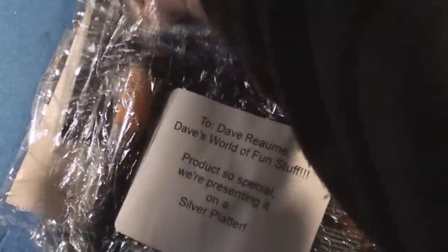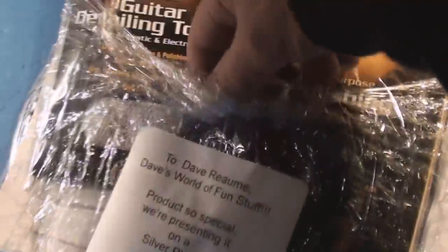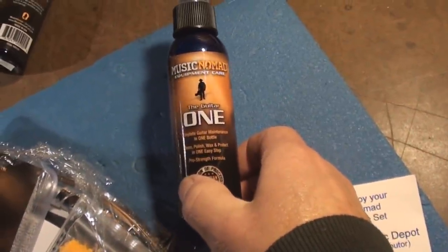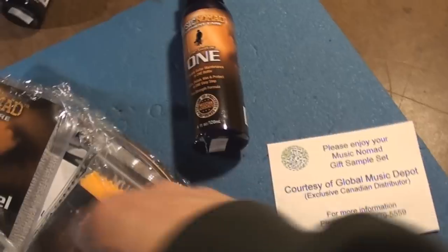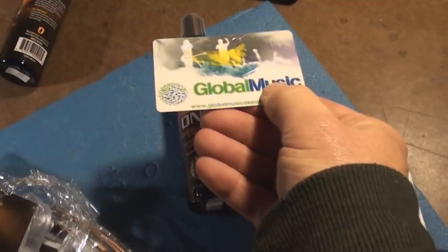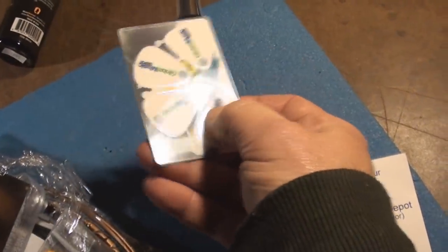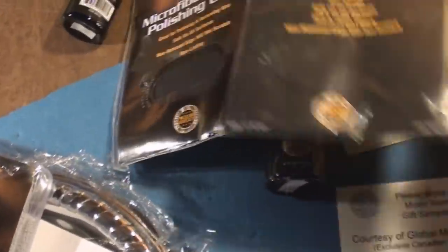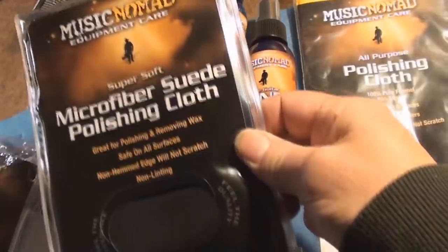There's a whole bunch of guitar detailer, guitar polish — holy smokes, they're rolling away like bowling pins! The guitar one complete guitar kit — interesting. And look, these are picks on a business card that popped out, which is very cool. Guitar wax, a whole bunch of these.